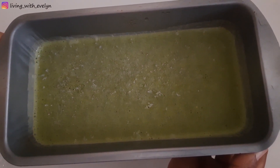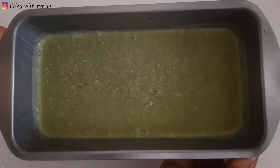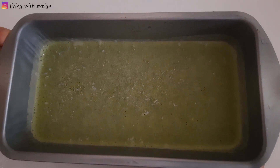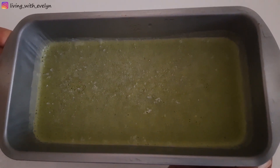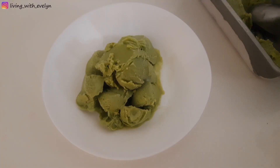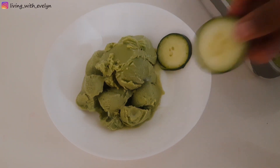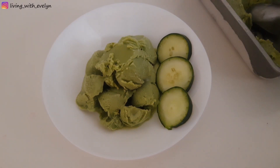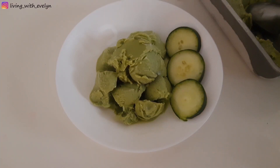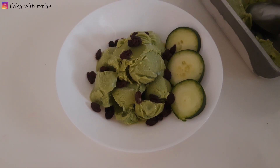I'm going to let this sit for about 10 to 20 minutes before scooping it out. I decided to top this with some raisins — you can use any toppings of your choice. Enjoy!